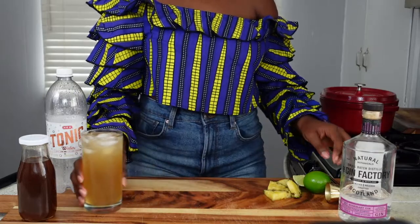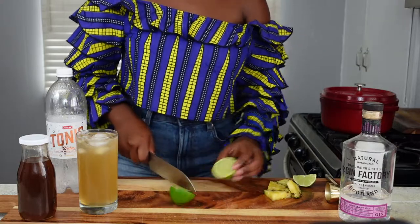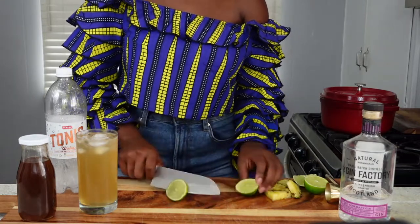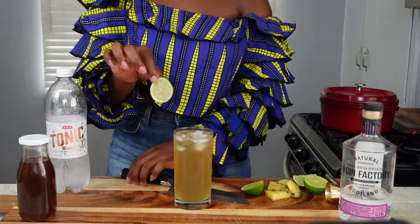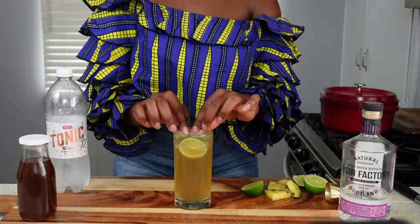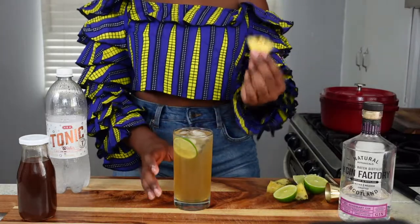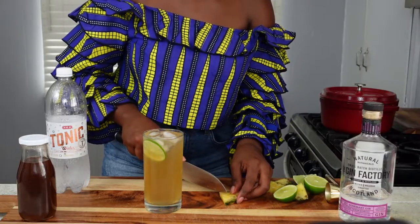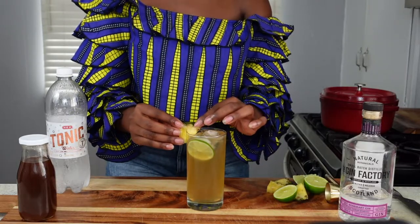That looks good, but I'm going to take it up one more step with that classic gin and tonic lime wheel garnish. I'll get the knife out of the way and slide it in like that. And for the pineapple garnish — you can taste the pineapple in this drink, but you want people to know what's going on from the outside — so we're going to add a little pineapple to the side.